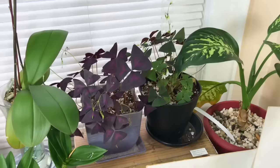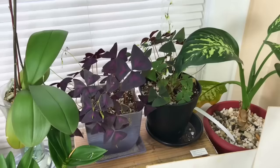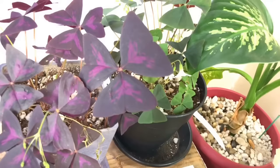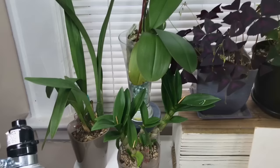I have a dumb cane back here in the corner doing okay. These are two new babies you guys haven't seen — I got these from the flea market for two dollars each. They're both called oxalis. I call them the butterfly leaves but they're more like the shamrock plant. I got the green version and the purple one.